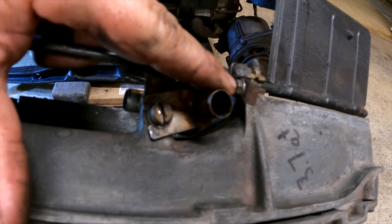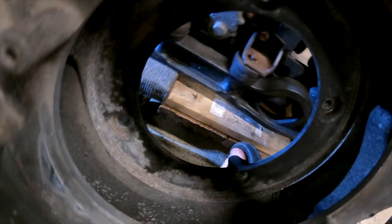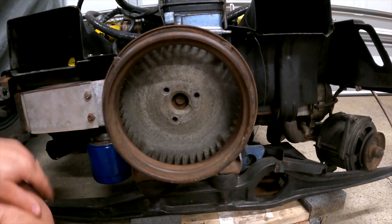Pro tip: don't forget the seven-millimeter bolt on your flaps here. You have four 13s in the middle, two over here for the oil cooler, and that should be it. Let's see what we got.